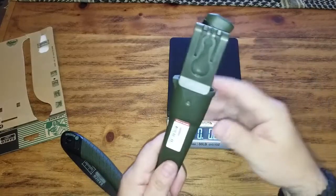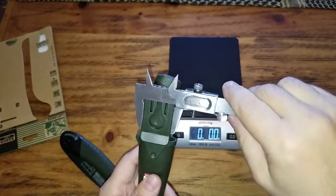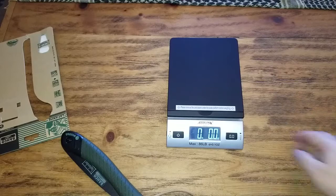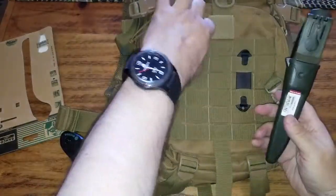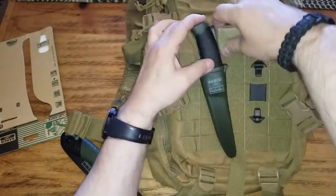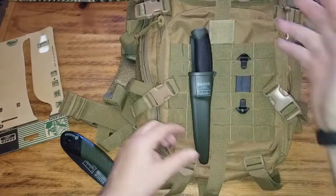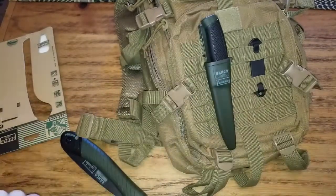It has a belt clip. How wide is that? It's 3.2. Let's see if it's gonna fit on the bag — I'm gonna put the bag right here. Clips just perfect on the bag. Obviously it can go in there with a smaller belt as well. It's very safe and secure.